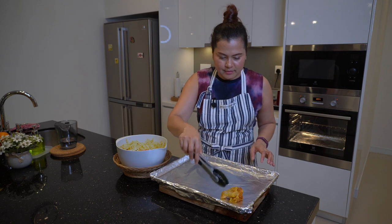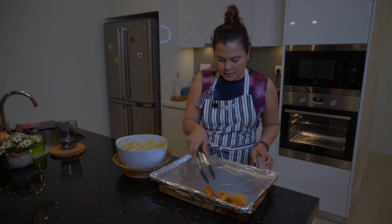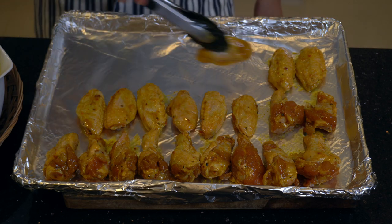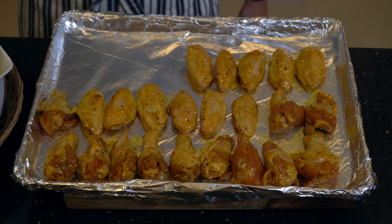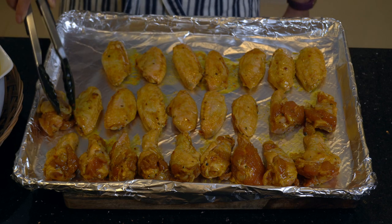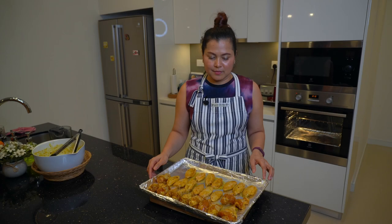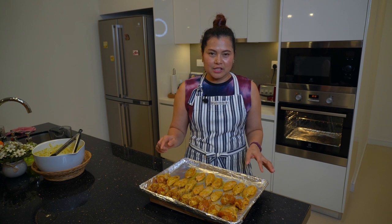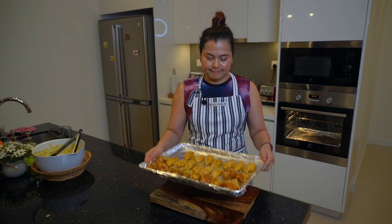Just put the chicken in the tray. Now my chicken wings are ready to put in the oven. I think it takes about 35 or 40 minutes, depending on your oven. Here we go.